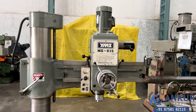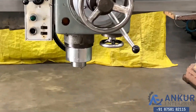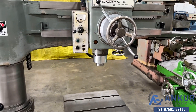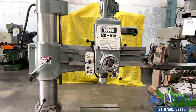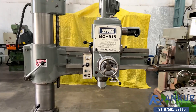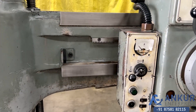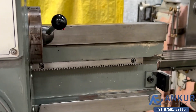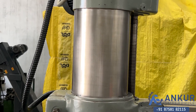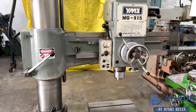The drilling capacity of the machine is 40mm and its spindle taper is MT4. The working arm length of the machine is 915mm. You can see the condition of the slides through which the drill head slides from one end to another — completely scratchless.